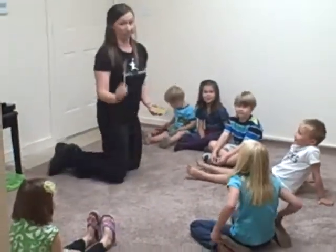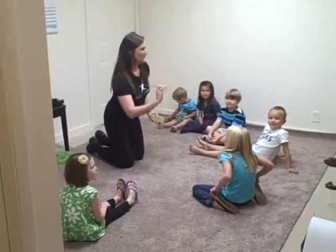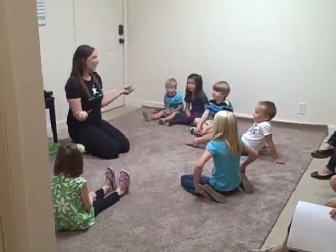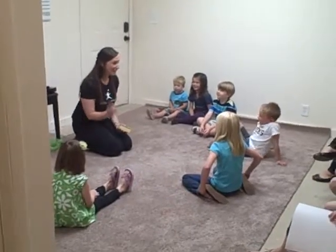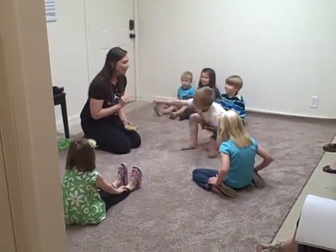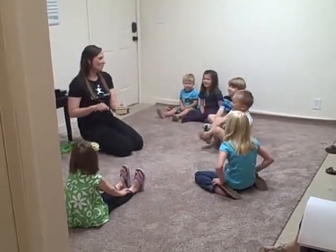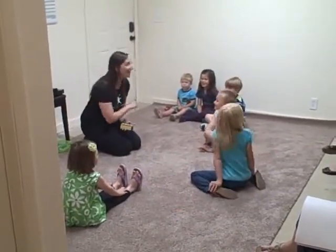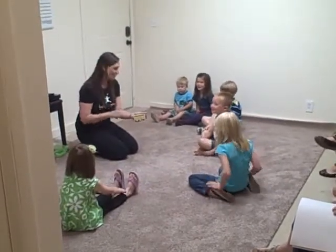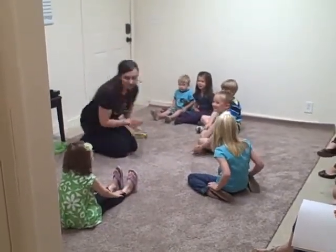There's still one more person. Whose name do we need to know? Hickity, piggity, bumblebee, will I say my name for you? Mrs. Carmel. Hello, Mrs. Carmel. Will everybody sing it with me? Ready? Hello, Mrs. Carmel. Wonderful, guys.